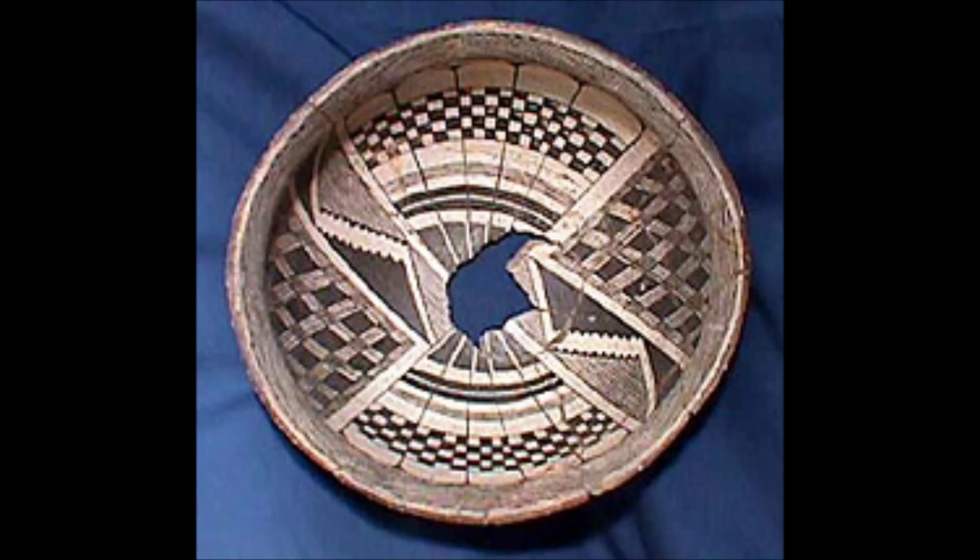After Figural, we have Mimbres Black-on-White Geometric, circa 1100 to 1350. Geometric is noted for fine lines, intricate geometric designs, and virtually no figures.